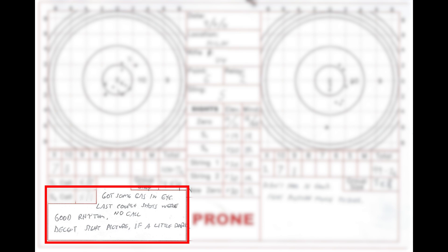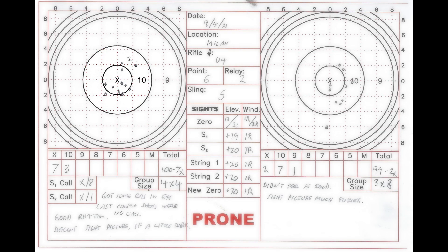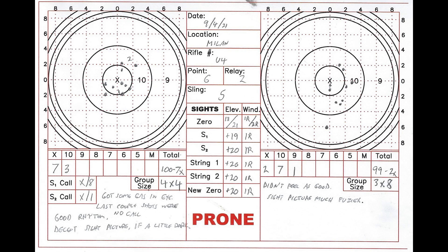After firing the string of 10 shots, I write down any notes in this open section below the plot area. If I have nothing to say, I'll leave this blank, but most of the time something comes to mind — whether it was a position nuance, something I saw through the scope, or just a general feeling about sending the rounds downrange. When the targets are scored, I will plot the shot location using dots. The process of noting my sight settings, shooting the string, writing down notes, and plotting the shots is repeated for the second string.